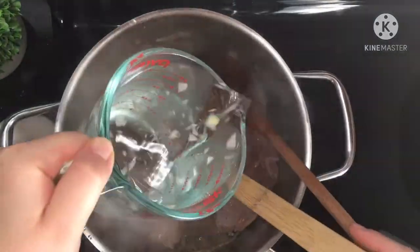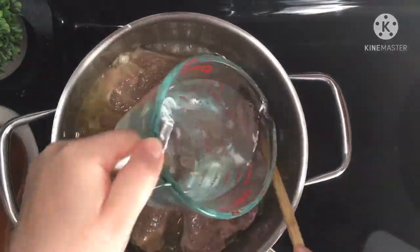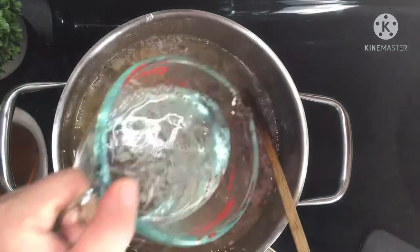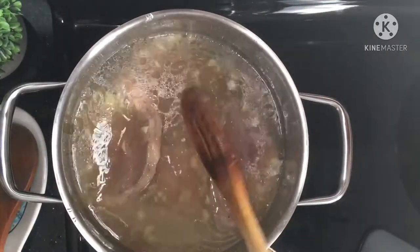After that, cover your meat with hot water and cook it for a minimum of two hours in a saucepan, or 45 minutes in a pressure cooker.